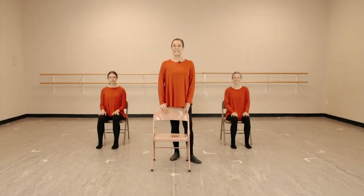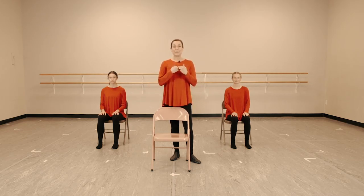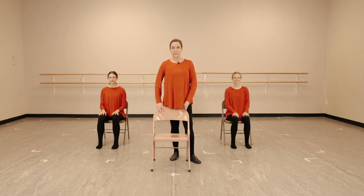Hello, welcome to Dance for Parkinson's. We have a great class planned for you today. I'm Ruth, and these are my assistants Sarah and Vanessa. Please start off by getting a good sturdy chair.